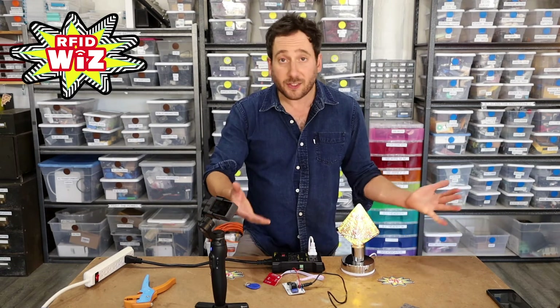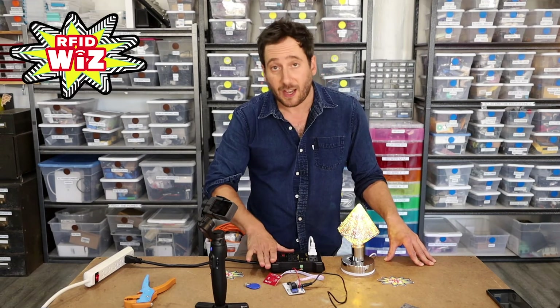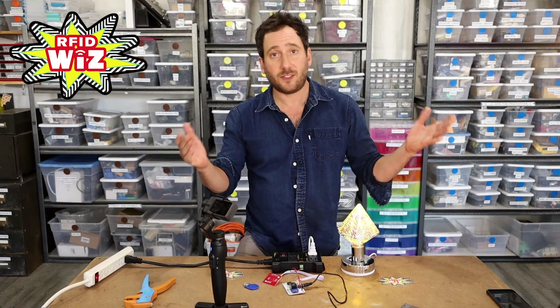And that's it. As you can see, it's really easy to switch on and off AC outlets with this IoT Relay and RFID Wiz from Smooth Technology. See you in the next video.